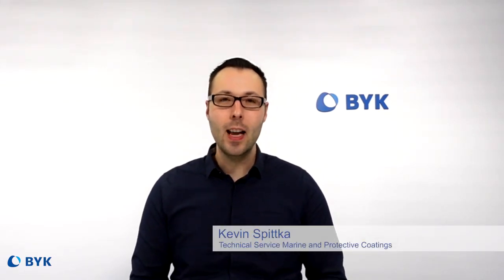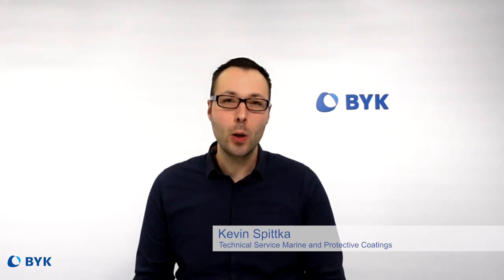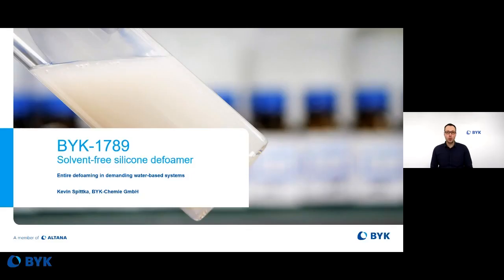Hi, my name is Kevin Spittka. I'm working in the laboratory for marine protective coatings, and I'm happy to present one of our new defoamers, BIRC 7089.